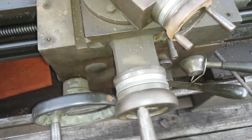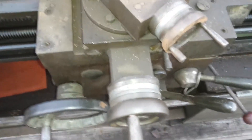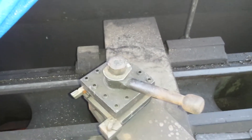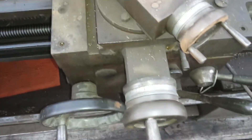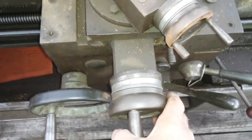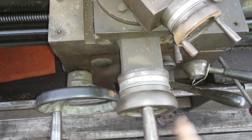Hey everyone, Peter here. Hope y'all are enjoying 2019. This is a cross slide of a Clausing Colchester 15 that I just picked up. One of the things I noticed when I was picking it up was that this wheel and feed had two full revolutions.